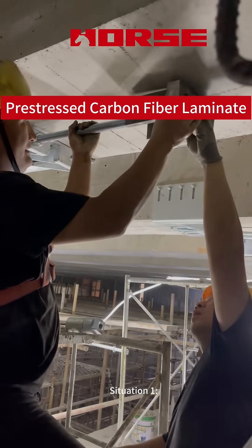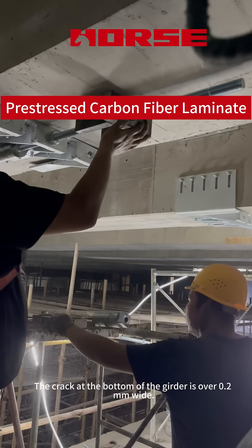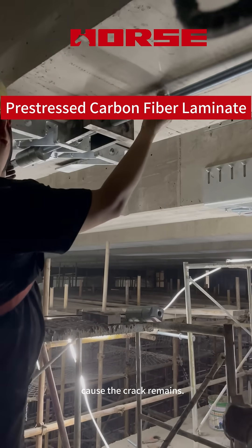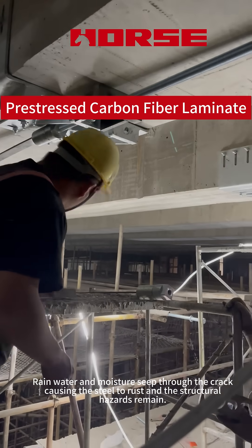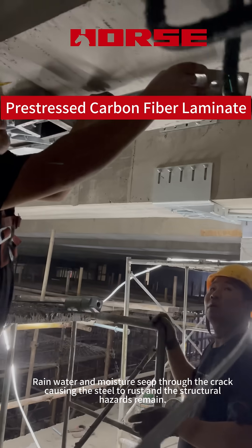Situation 1: The crack at the bottom of the girder is over 0.2 mm wide. Applying ordinary carbon plates can't properly hold the crack in place, because the crack remains. Rainwater and moisture seep through the cracks, causing the steel to rust, and the structural hazards remain.